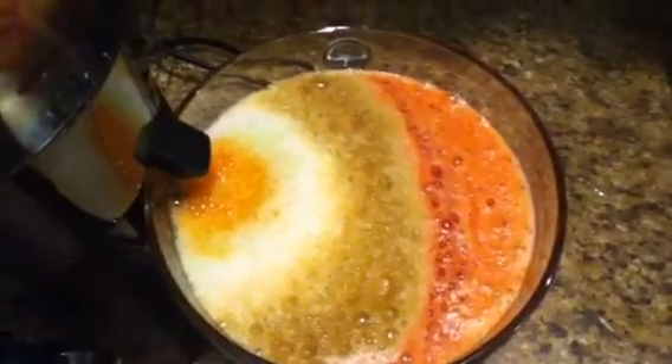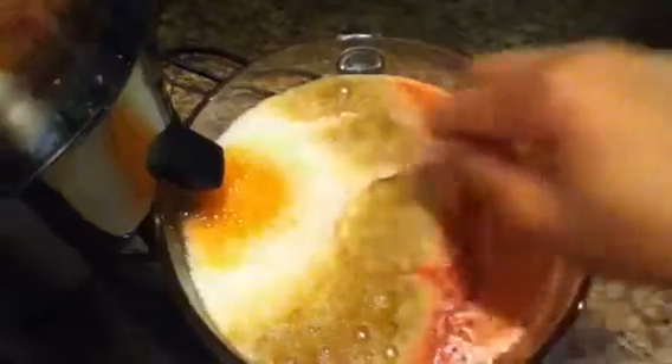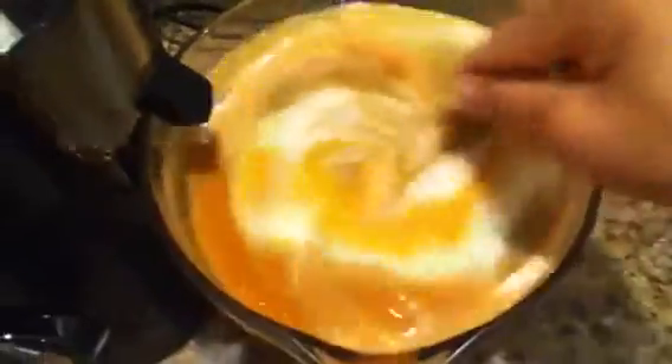Let me give you a close-up. Such beauty. Well, here goes the tasting. I'm gonna call this Radiculous Red.